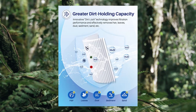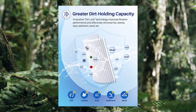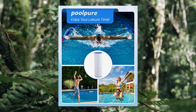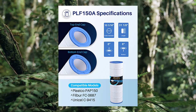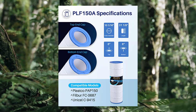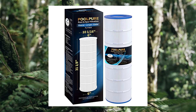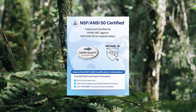PoolPure PLF150A pool filter. Replaces Pentair CC150, CCR150, PA150, PA150.4. NSF/ANSI 50 certified. PoolPure pool and spa filter is tested and certified by IAPMO against NSF/ANSI 50. Delivers clear, purified water to inspire the highest sense of happiness. Filtration area 150 sq ft, length 31-1/8 inches, outside diameter 10-1/16 inches.